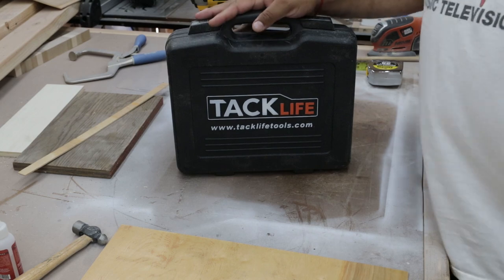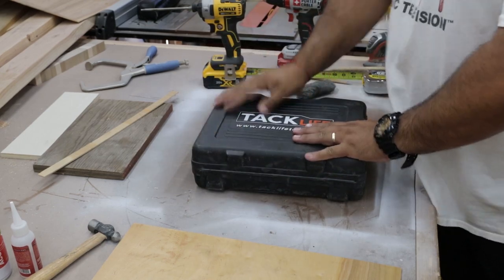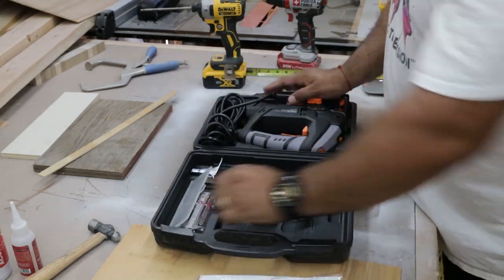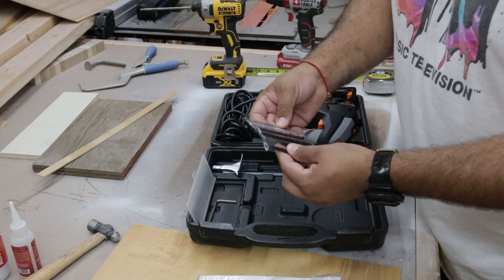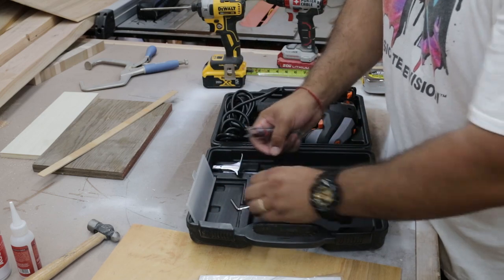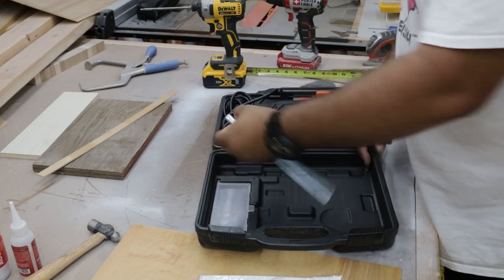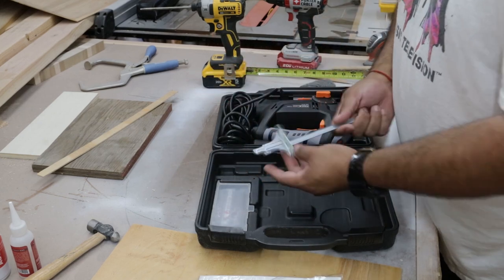Let's take a look and see what's inside. This comes in a nice hard plastic case, which is nice. There's the owner's manual and warranty stuff. It has a little compartment for some blades, and it also comes with the standard blades — a couple of bi-metal blades and a few wood blades. It comes with an Allen wrench, which I'm assuming is for adjusting the tool and adding or removing the blades.